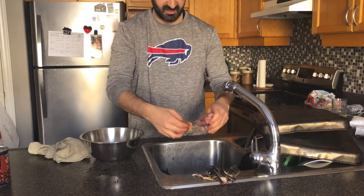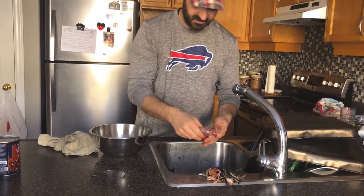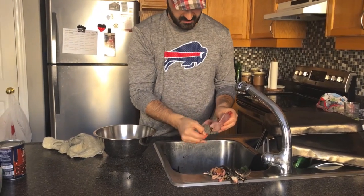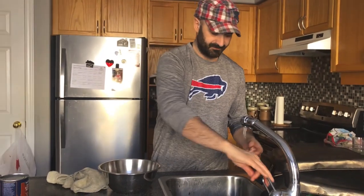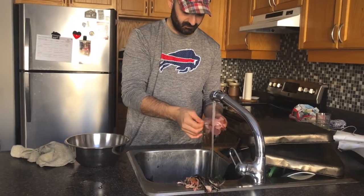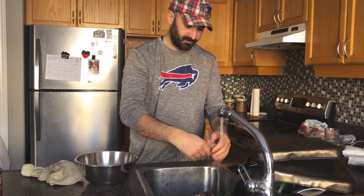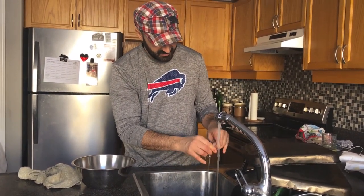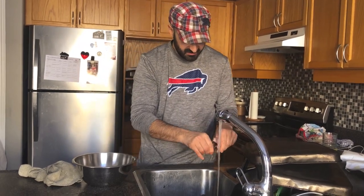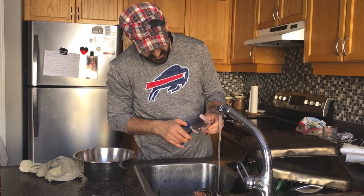Pull everything back. All the guts are out. The quail is completely clean. That's pure clean lean meat guys, pure lean meat. Got a little bit of fat here — pull that off, doesn't come off easy, just chop it.